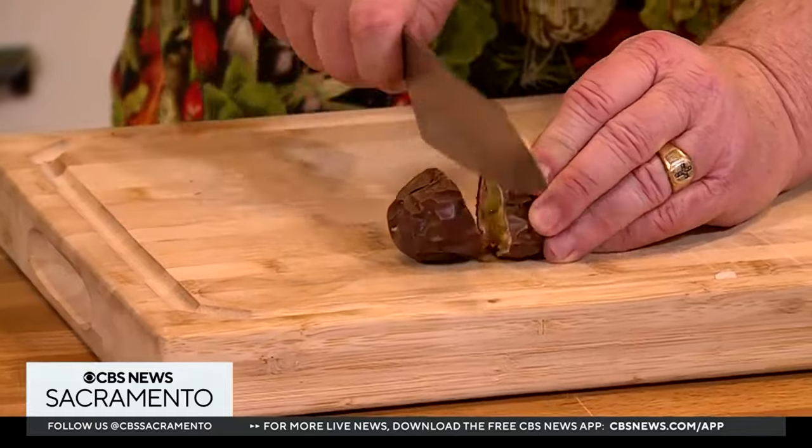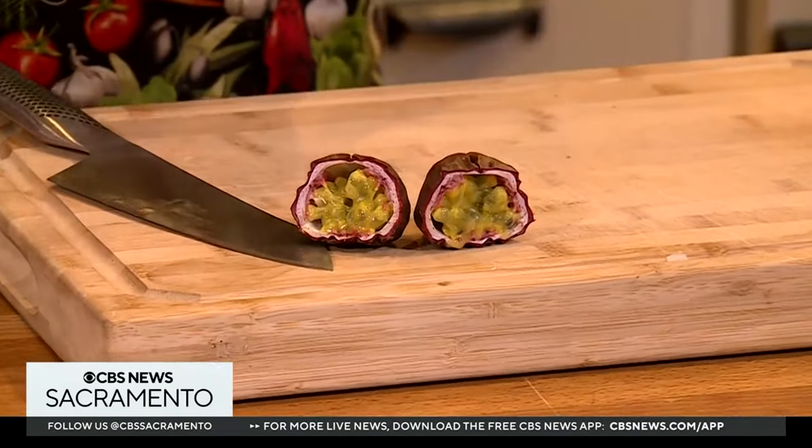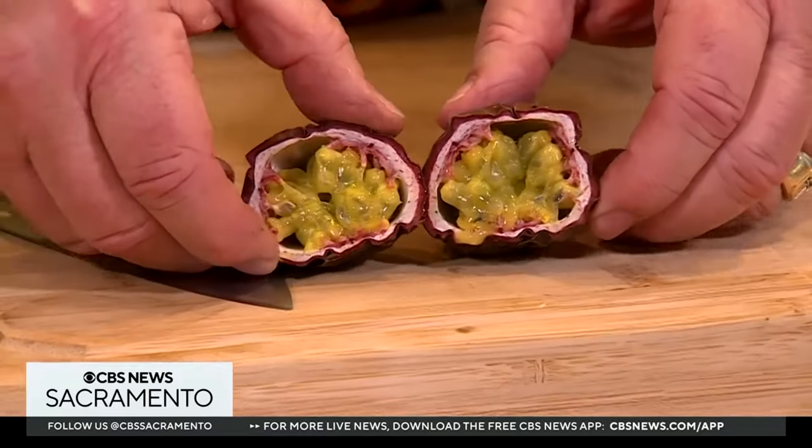That's why they call it passion fruit — the Passion of Christ. That's how it got its name. So what do you do with passion fruit? Let me cut this open and show you what it looks like inside.